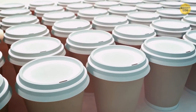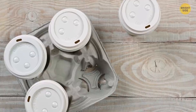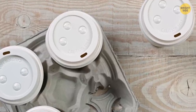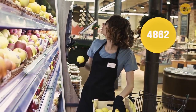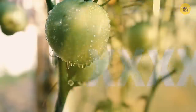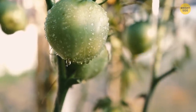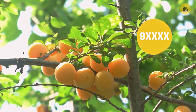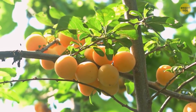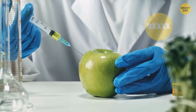The small buttons on beverage lids let restaurant workers and customers understand what's in a cup — near each button there's a name, so just look at which one is pushed down. The numbers on fruit stickers tell you how they were grown: four digits starting with 4 or 3 means the fruit was sprayed with pesticides; five digits starting with 9 means organically grown; five digits starting with 8 means genetically modified.